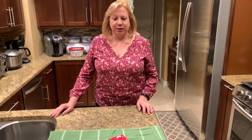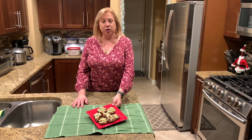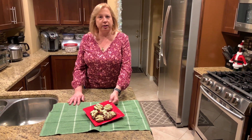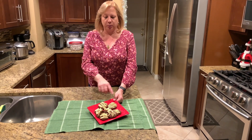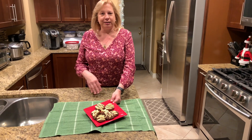Hey everyone, welcome back to my channel. Today we're going to be making another family favorite recipe — chocolate cookies with Rolo candy inside. We call them chocolate Rolo filled cookies. You bake a Rolo in the middle, make a nice chocolate dough, and then put a white chocolate drizzle on top. Come with me and we'll go ahead and get cooking.